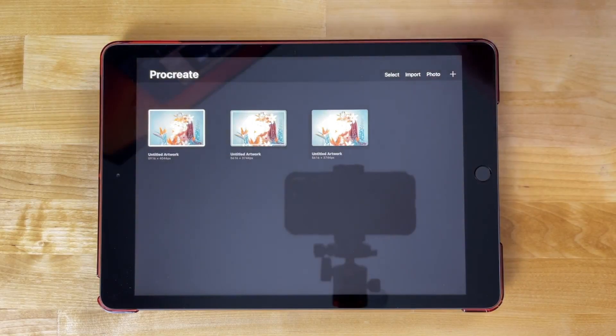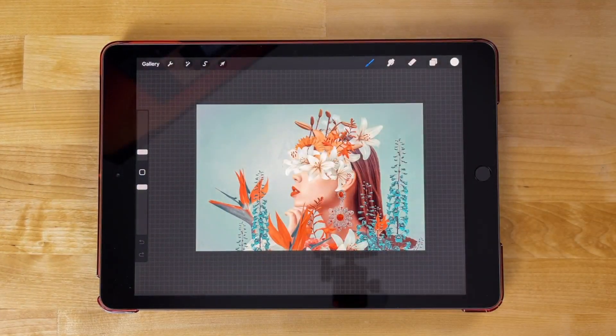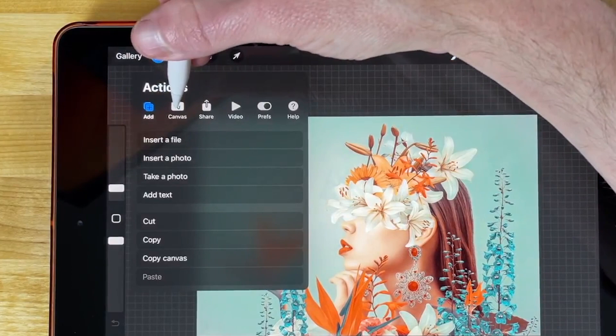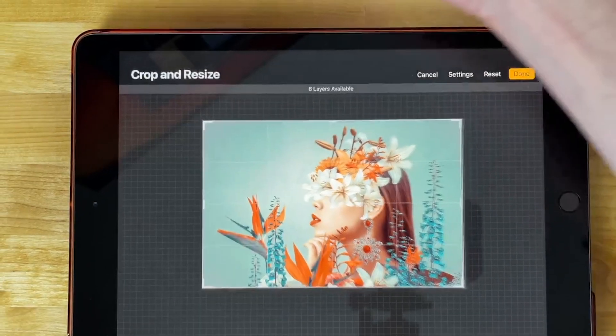I'm going to go back to my gallery and open up my original image here. To add a border around the outside of the image, we're first going to increase the size of the canvas. So I'm going to come over here to the Actions menu, and I want to come over here to where it says Canvas. I'm looking for Crop and Resize.